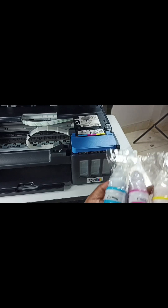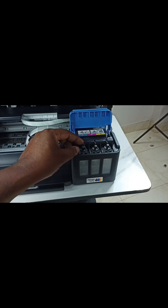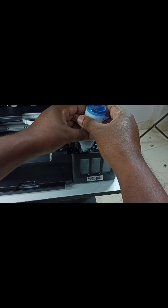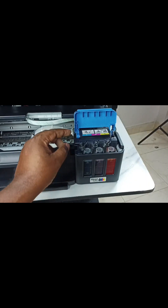See, these are the colors. First let me open this cover, then open this cap. Let me close these caps.